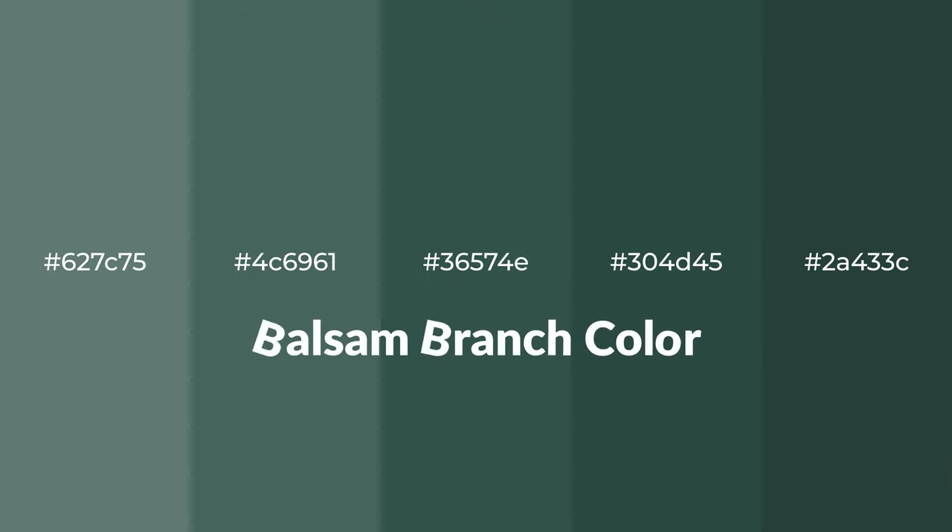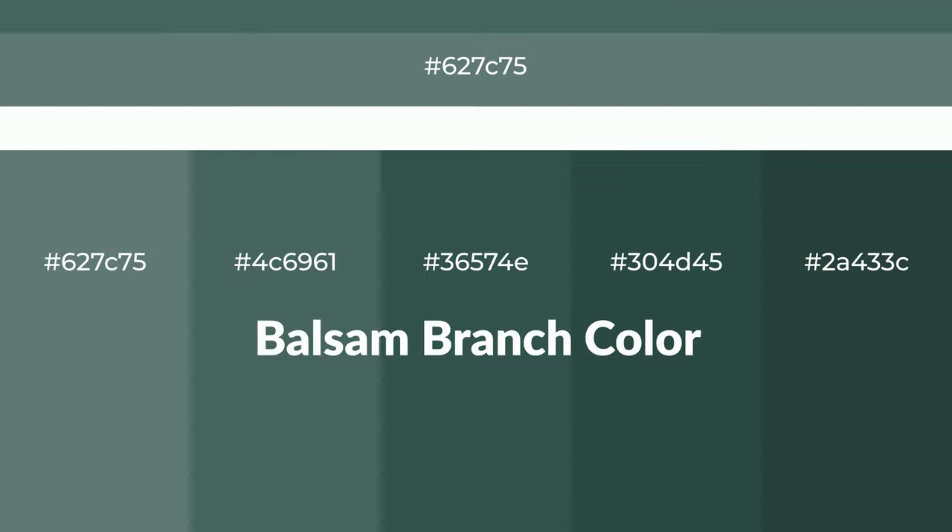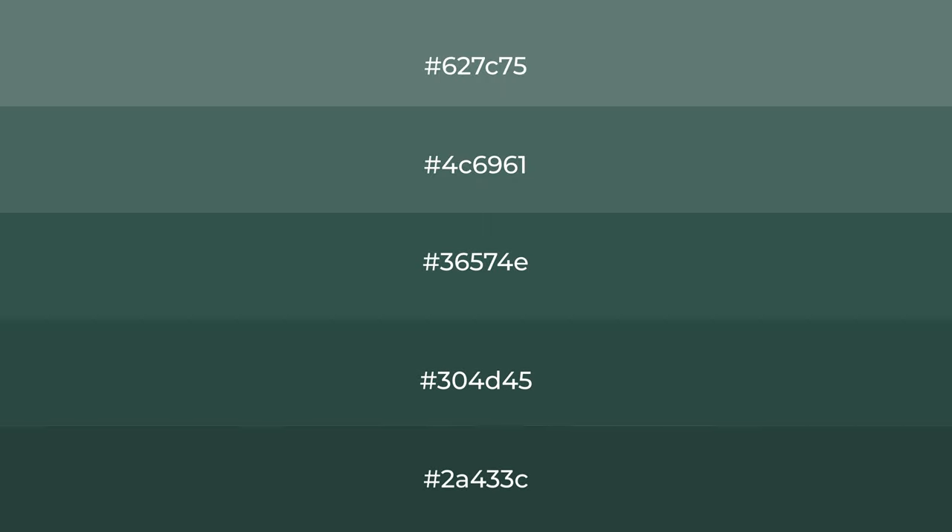Cool shades of balsam branch color with green hue for your next project. To generate tints of a color, we add white to the color, and tints create light and exquisite emotions.